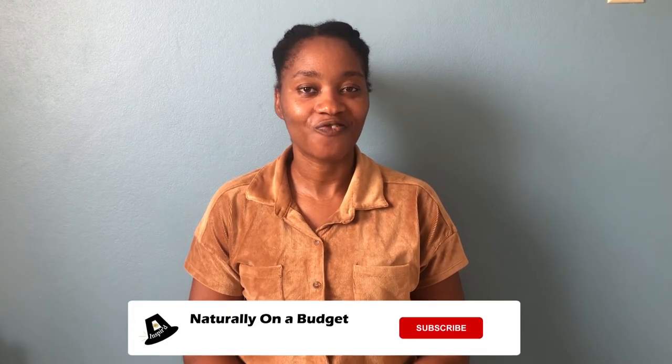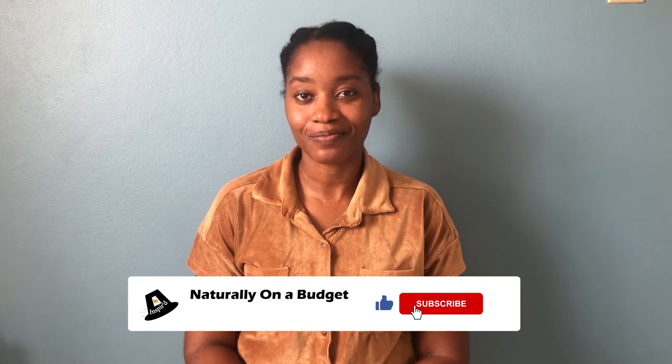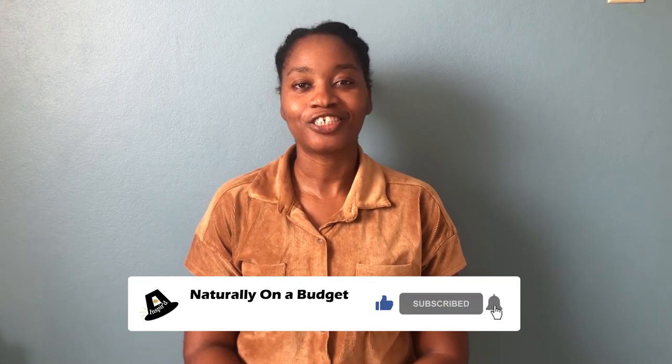Please comment and let me know if you're already doing this, if this is part of your regular routine, and if you haven't started, let me know if you will be. Thank you for watching. If you haven't subscribed yet, what are you waiting for? I share things I do to live naturally on a budget and general health care. If you found this information useful, please click the like button and share it with your friends. See you in the next video.